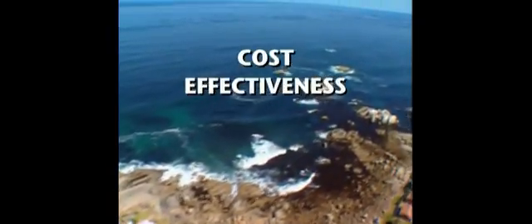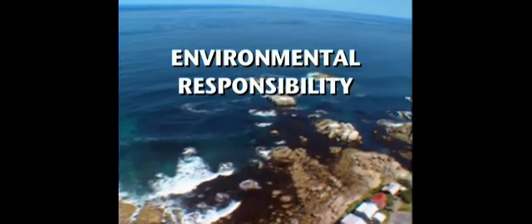In short, the filter sock combines ease of use, cost effectiveness, and environmental responsibility. Southern California Edison's innovative use of the filter sock sets a high standard as best management practice in the utility industry, delivering both economic and environmental benefits. This is just one example of Edison's commitment to leading the way in electricity. Thank you for watching.